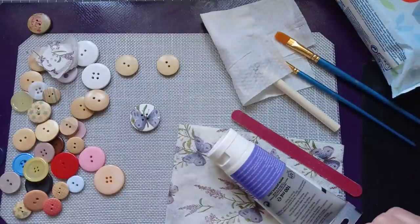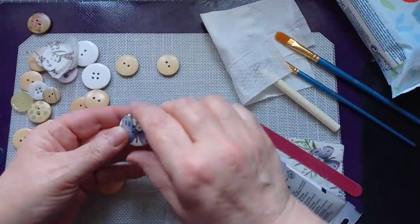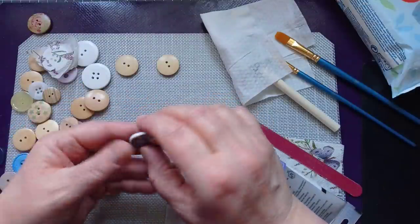Hello everyone, it's Julie from Camellia Crafts Designs. Welcome and welcome back.